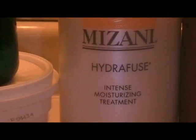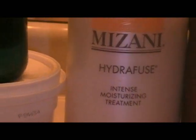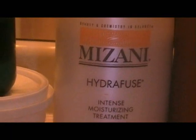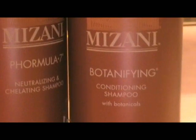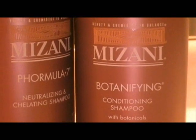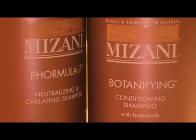Thirdly, when I rinse it out, I'm going to use Hydrofuse immediately after I rinse out my hair and leave that on for about five minutes to penetrate my hair while my cuticles are still open. This will give me some of the best conditioning I can get since my cuticles will be wide open. Then I'm going to use Mazzani Formula 7 Neutralizing and Chelating Shampoo for about five minutes, and then Botanifying Conditioning Shampoo by Mazzani as well. I just wanted to show you the products I'm going to use, and if I miss anything I'll put it up on screen and in the description box.